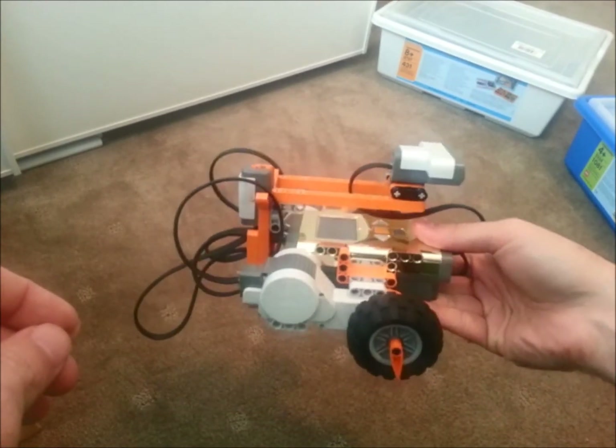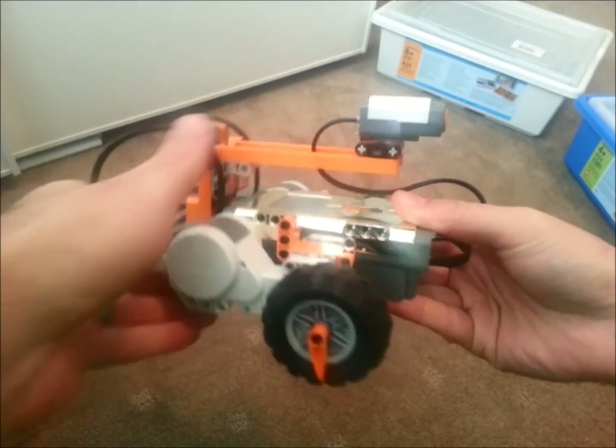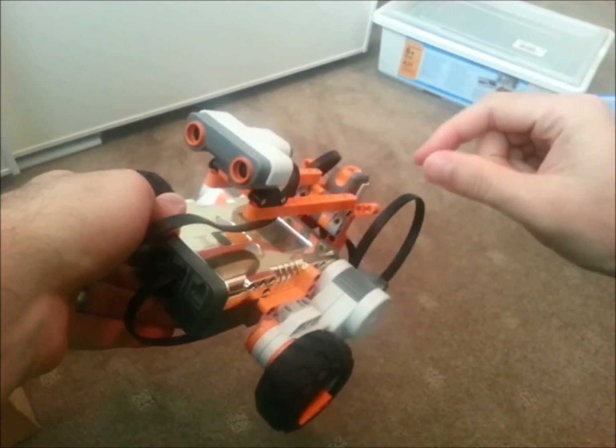All right, so what have we got here? We've got a standard Domobot build. You can find the instructions to build this particular robot on the website, and that's just for the base. I've added a little extra bit on top, so that part there is extra on top of the Domobot build.